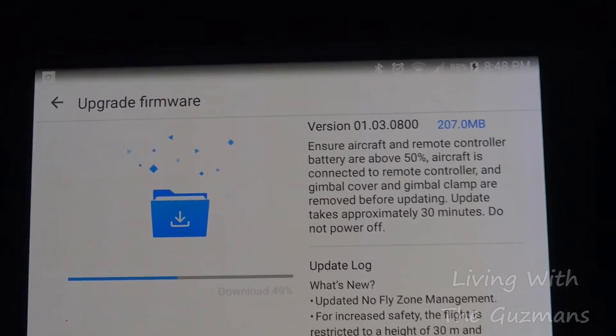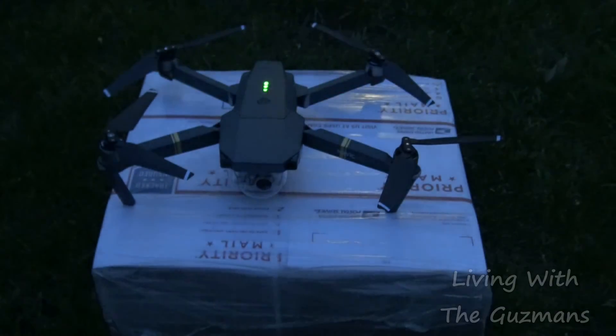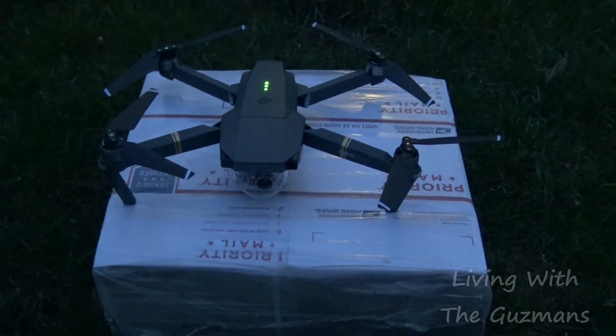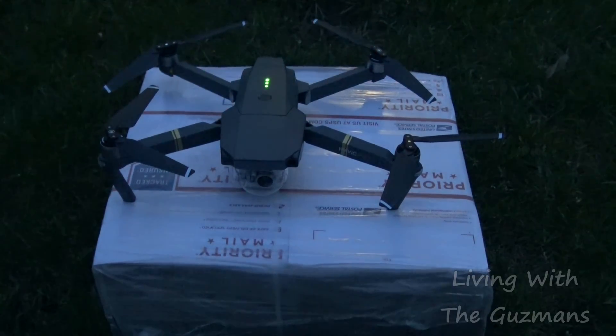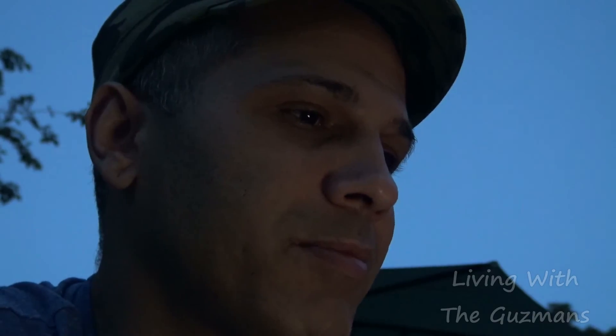Now it's telling me I gotta update the firmware, so I gotta wait for that — there's gonna be a bunch of stuff I gotta do, signing in and so forth. It's getting a little dark right now. I had a little trouble signing in — it kept saying my password was wrong even though it was the same password I used before. I had to go online and reset it, but it's the same password. So right now I'm just in the backyard about to return a propane gas container that ran out.